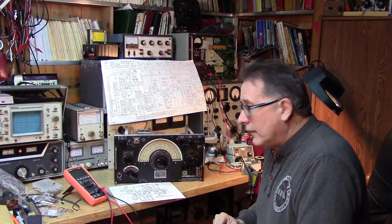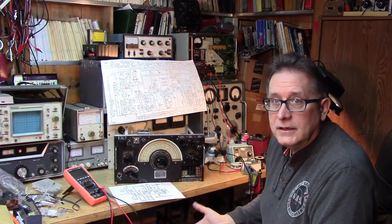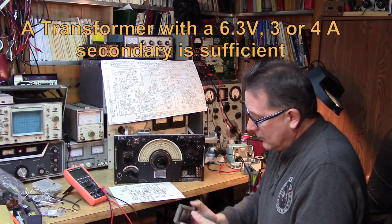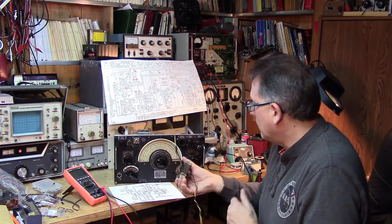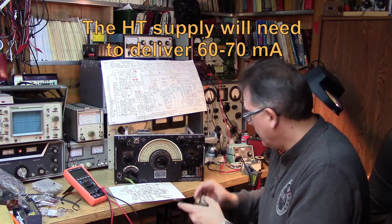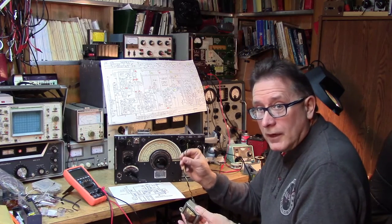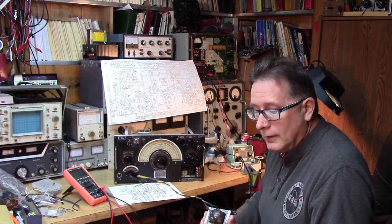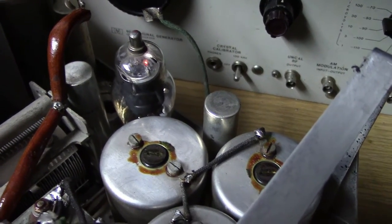Next, we want to apply power and see if we can light up the filaments. We're going to need a filament transformer - a 6.3 volt AC or DC source. I have a small 2 or 3 amp transformer that would be adequate to light the tubes in the set temporarily. I'm going to wire the output of this transformer to those two pins and hook up the mains to this side. I just dimmed the lights a little bit so you can see that the valve is indeed lit.